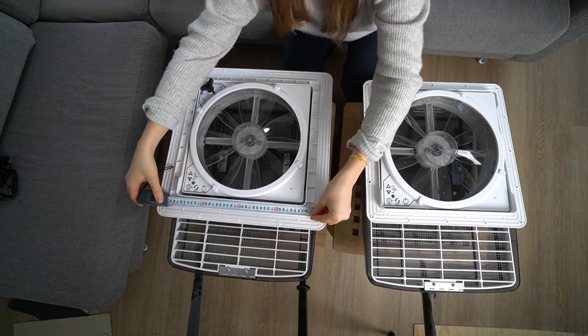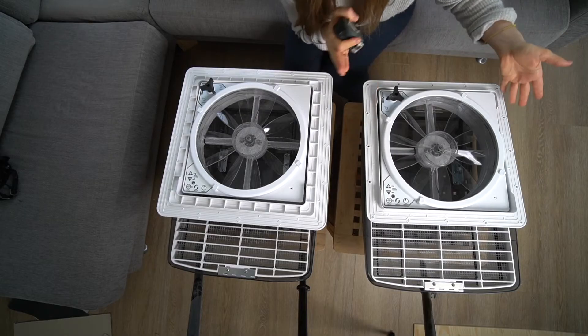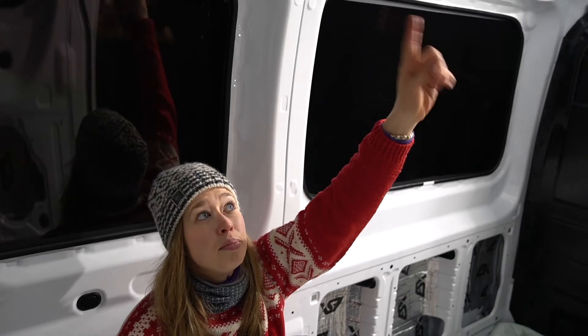But in order to fit this rim here, you need a 40 centimeter hole. If you have a van that has a smaller space in between the beams — in the back, for example, like our Ford Transit — this smaller version could be for you. We can't cut into the beams up here.